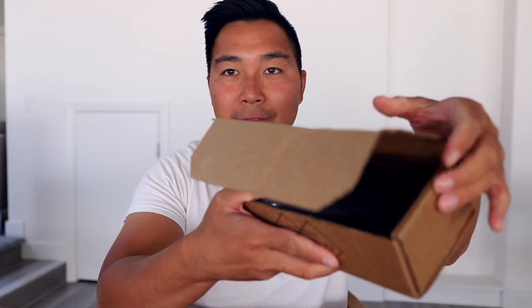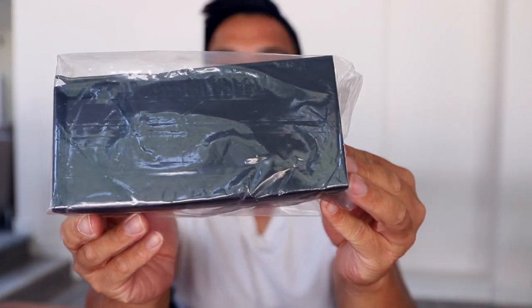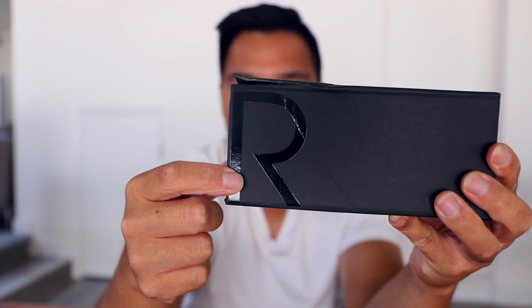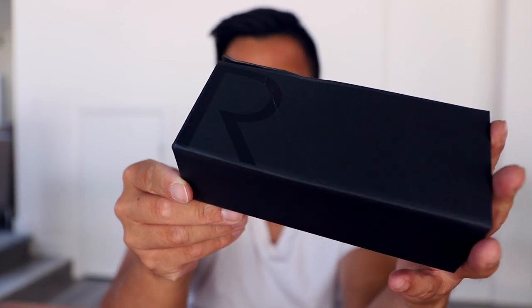First, let's look at the box. There's nothing special about this box — it's the same box from all the previous Randolph sunglasses I've reviewed before. It's a standard black hard case box, and it has the reflective R on the side, which is pretty standard for all Randolph sunglasses boxes.